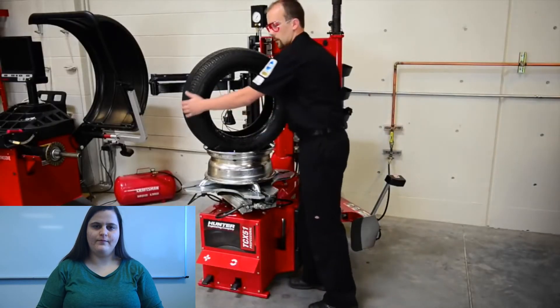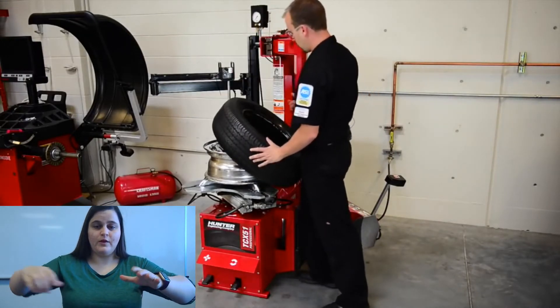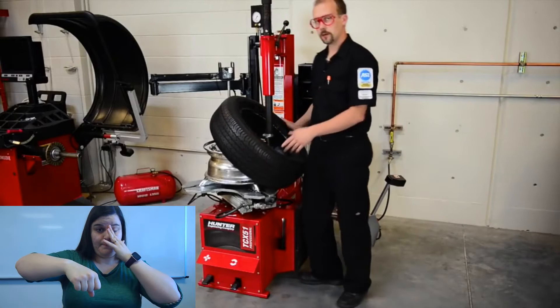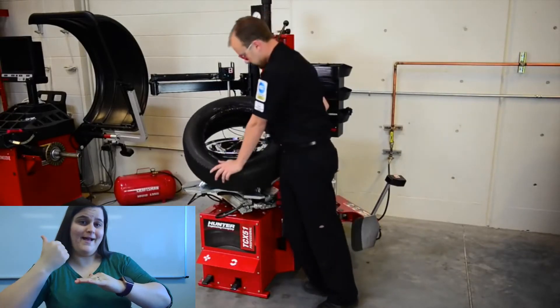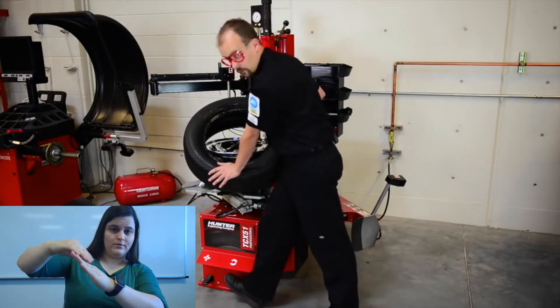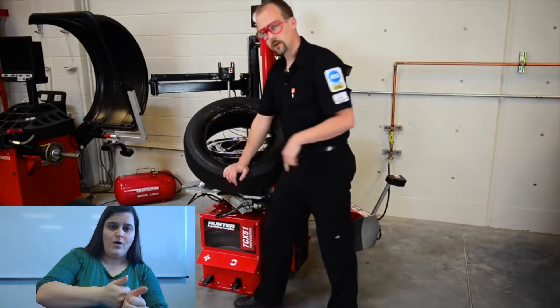We're going to take our arm out of the way, push our tire back on, and put our swing arm back in. I'm going to take the bead, put it above the back of the duck and below its head. I'm going to push down on the lever going clockwise and just follow the rotation with my arm.